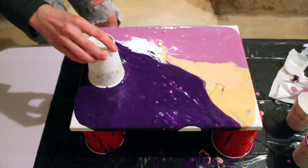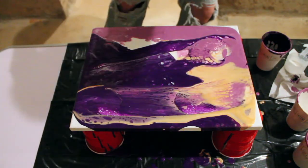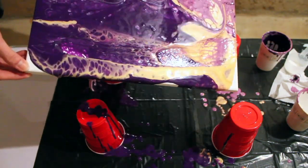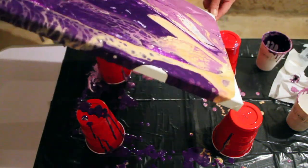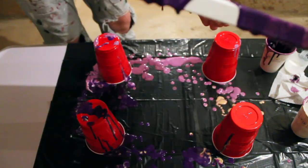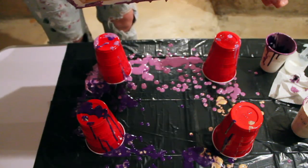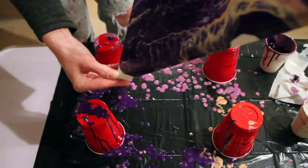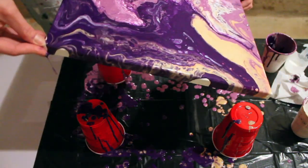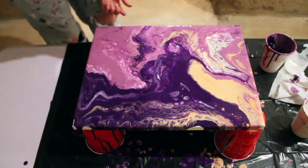What I found the more I worked with this pour is that that ratio is really just too much water. I kind of tweaked it after about three of these and would only put like a splash of water, and that seemed to do a little bit better. So basically, if you follow that formula you saw at the beginning, you might find that your acrylic pour is a bit runny.